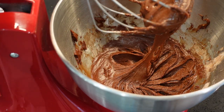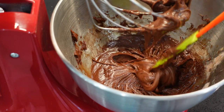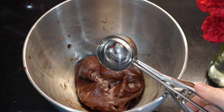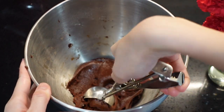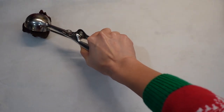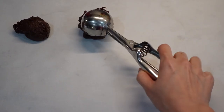At this point you can also add in some chocolate chips or some nuts as per your preferences. Now it's time to scoop our cookie dough onto a baking sheet. If you don't have a scoop, you can also use spoons instead.